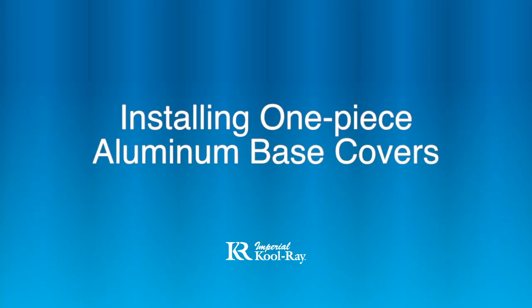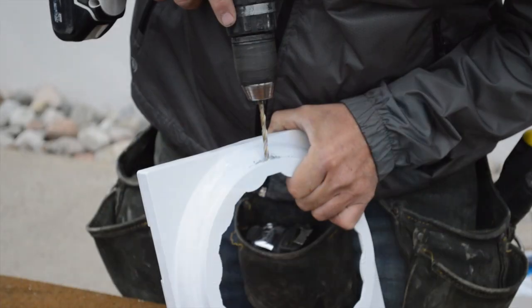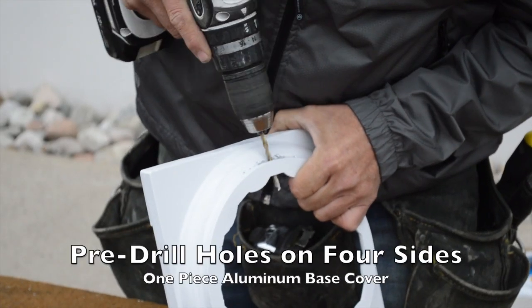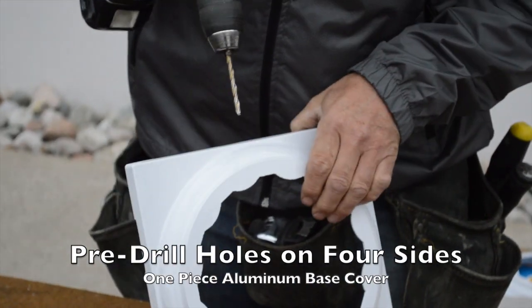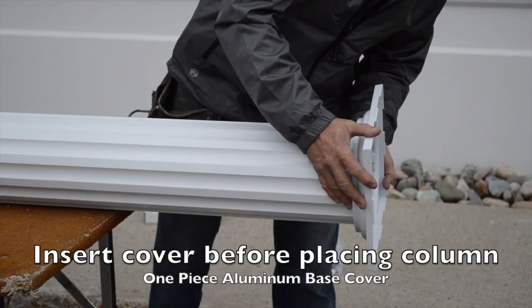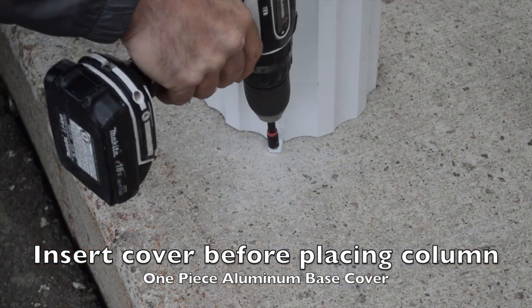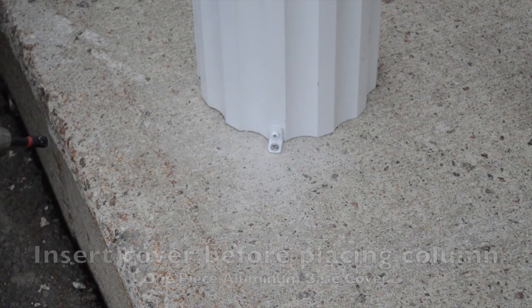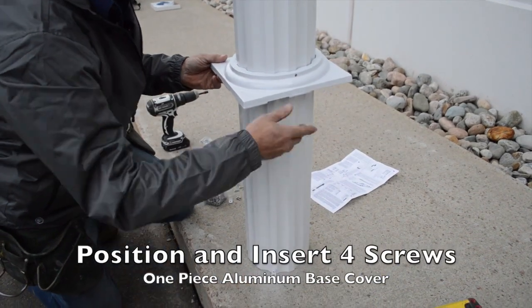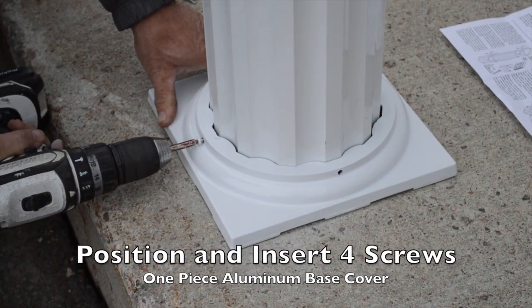Installing one-piece aluminum base covers. The package contains top and bottom base covers. For easier installation, pre-drill four pilot holes on each side. The top and bottom one-piece base covers need to be inserted on the column before it is positioned on your home. The one-piece base cover can then be positioned into place and attached to the column with four screws.